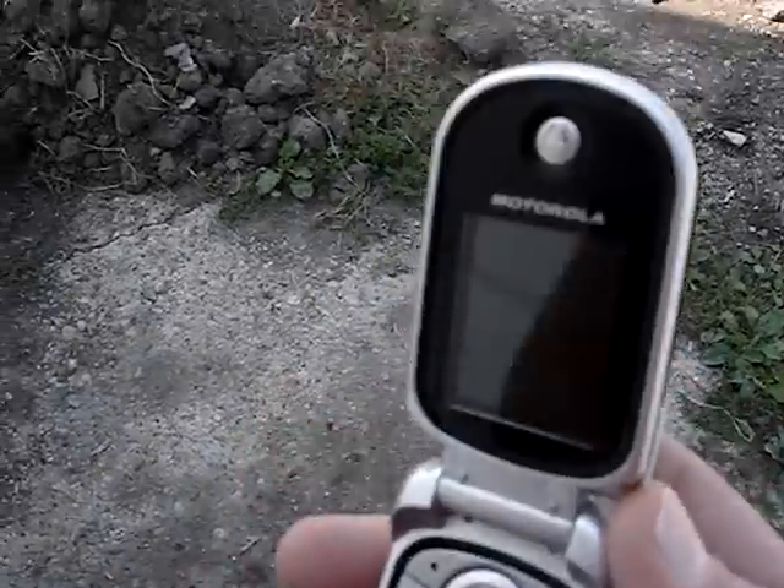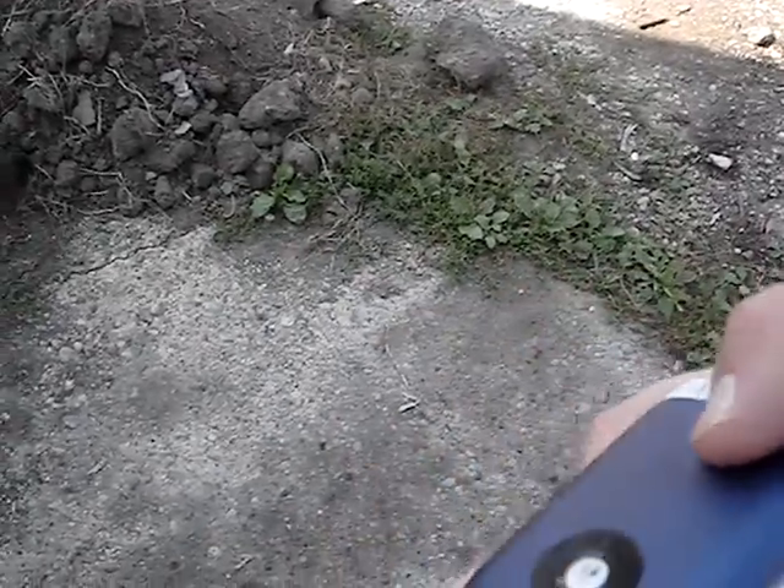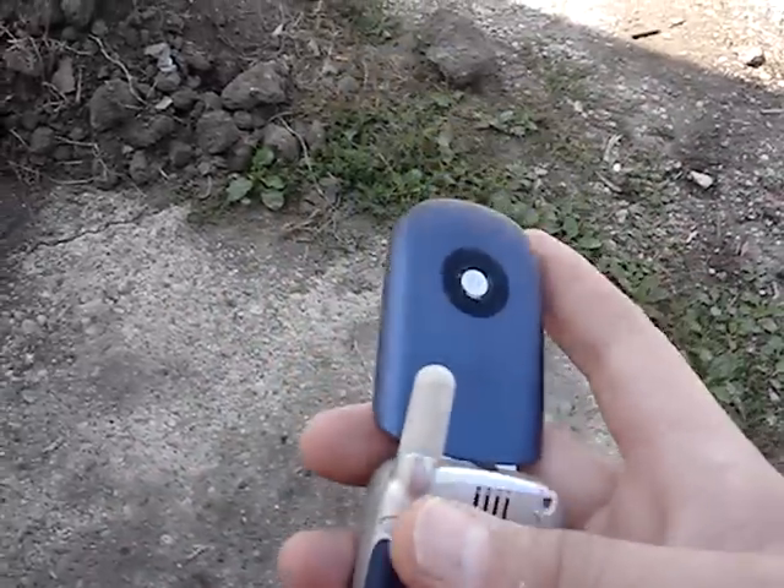Hello YouTube, this morning I found this cheap cell phone in the garbage — this Motorola Net10, it's a flip phone. It's kind of useless, I don't have a charger for it, but I figured what the hell, I'll smash it. And that's what we'll do today.